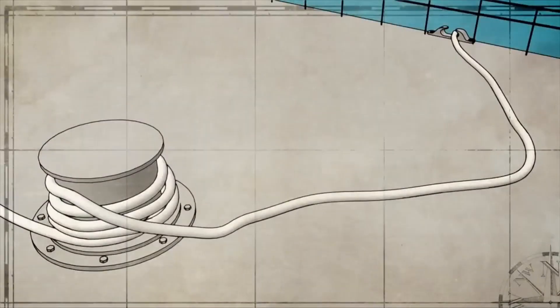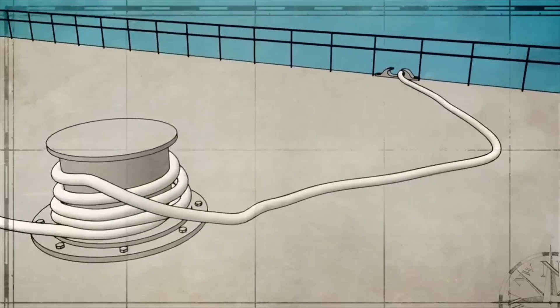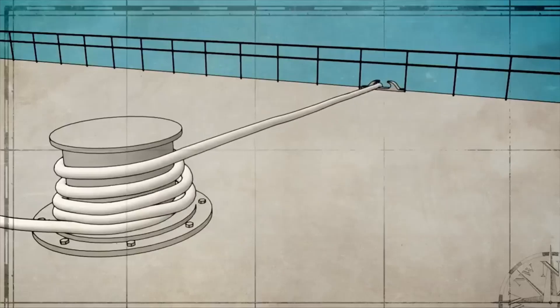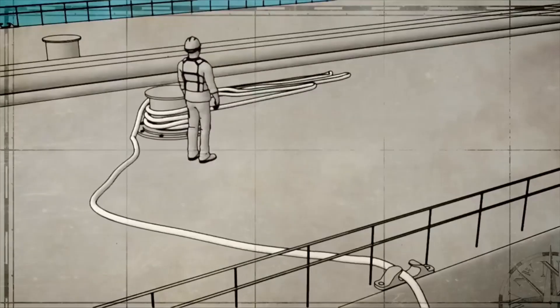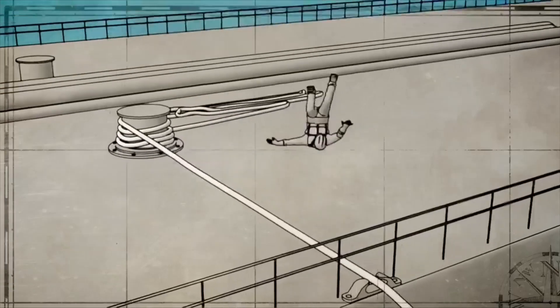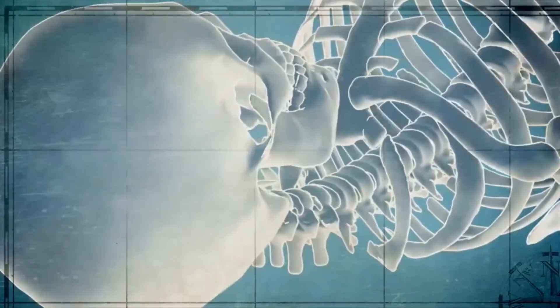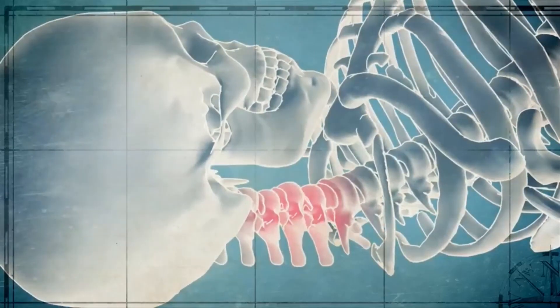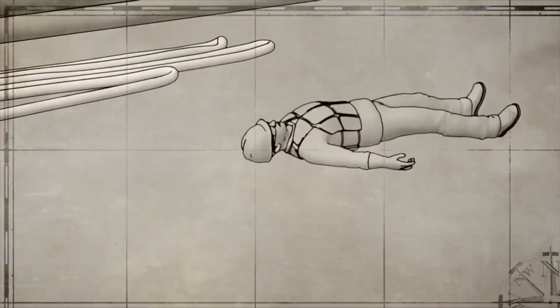A loop, coil, or section of loose line can injure or kill if the line suddenly tightens. These hazards are commonly known as bites. People working near bites need to watch feet and hand placement. Never stand in the bite of a line, allow a body part to be caught in the bite, or stand near a line that's coming under tension.